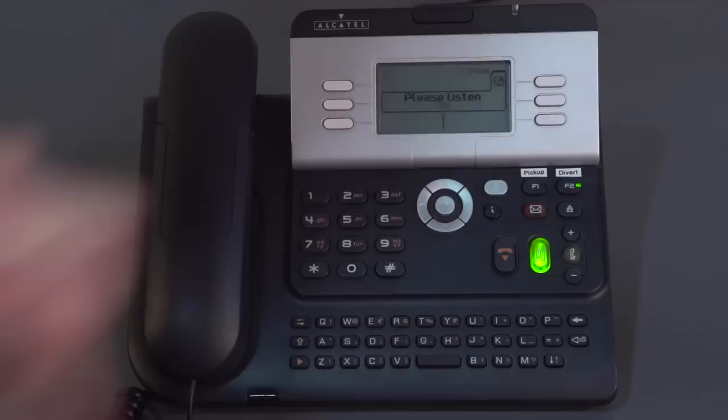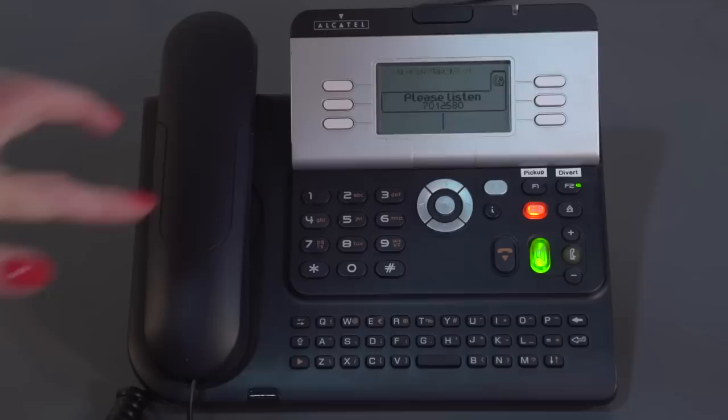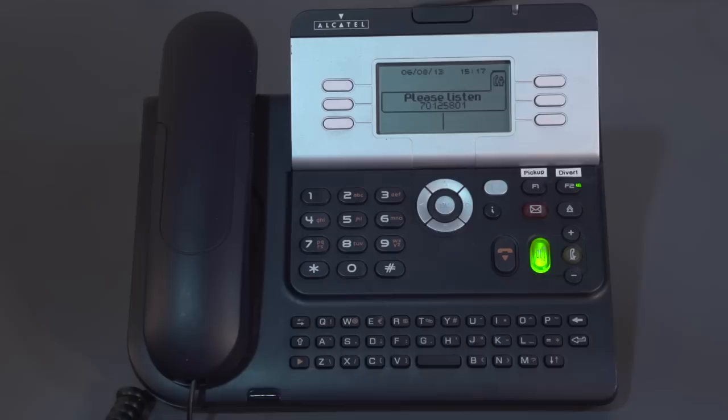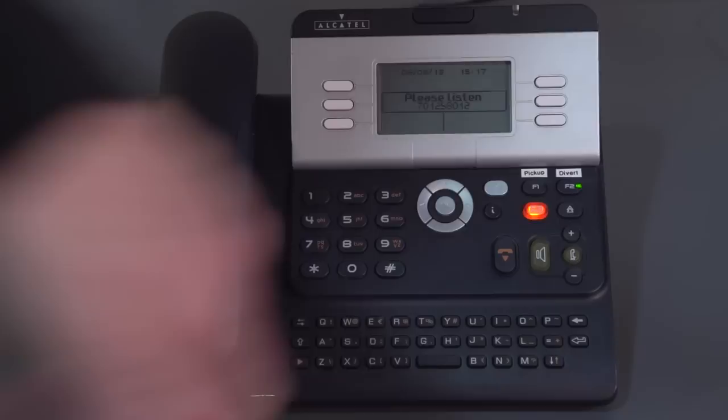Dialing 500, you hear: 'Please enter mailbox number.' After entering it: 'Please enter your password.' Then: 'You have two new messages. To listen to your messages, press 1. To send a message, press 3. For personal options, press 9.' Press 1 to listen to your mailbox; press 9 for personal options to record your greeting. Pressing 1, you hear the message details and content, followed by options: 'To replay the message, press 1. To erase it, press 2. To call back your correspondent, press 3. For further options, press 0.' Pressing 2 erases it and moves to the next message.